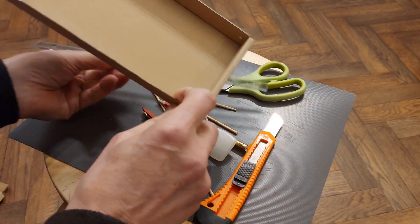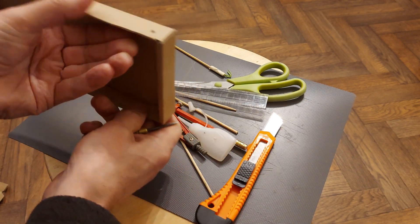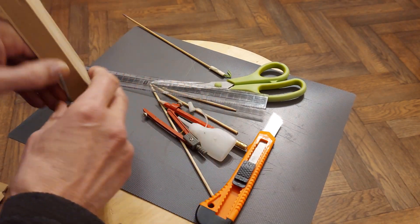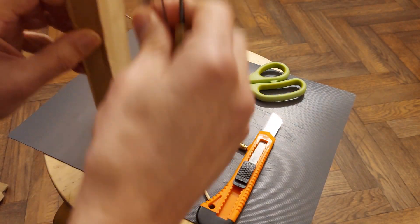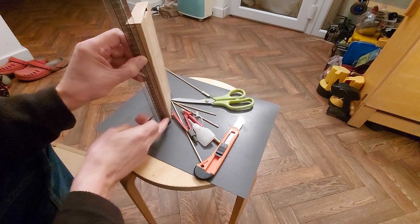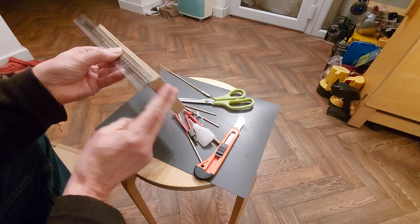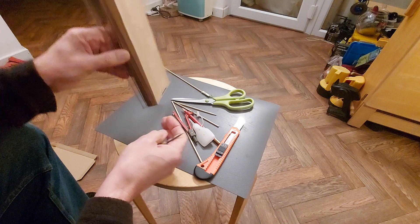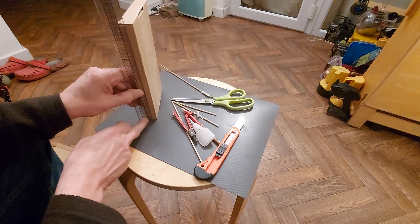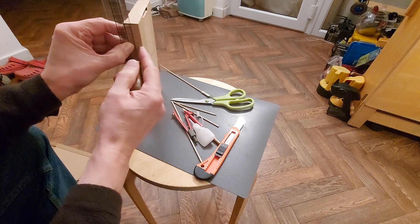If you don't get it quite right then the car won't go quite straight, which may or may not be a problem depending on whether you're going for accuracy or not. At the other end, I'm measuring from that end because you never know whether these are actually parallel or not, so if we measure from the bottom end then at least we'll be parallel with the bottom.